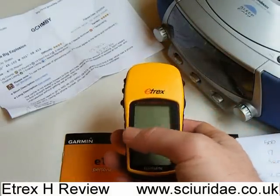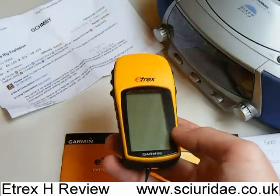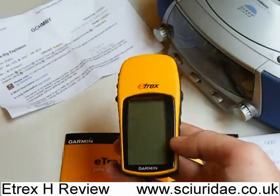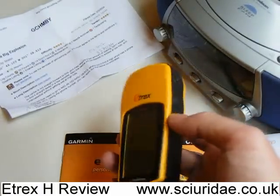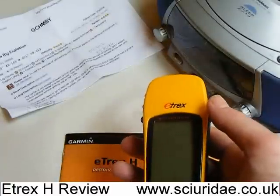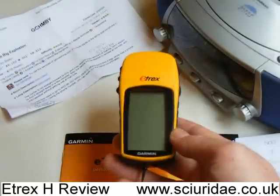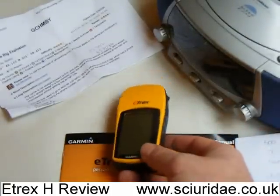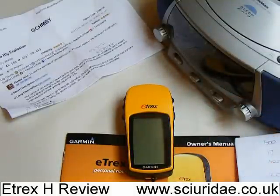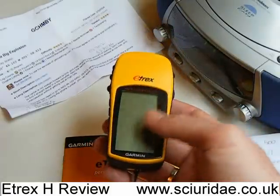Let's start off by talking about the specs. In the e-trex H you've got a high-sensitivity GPS receiver. The built-in memory can hold 500 waypoints, so you can stick in 500 geocaches or make up your own map by putting in local points of interest like your house and local landmarks. It also has a 10,000-point track route, which means it can record 10,000 points when you're tracking back from somewhere. And it'll last about 17 hours on a battery. If you do change the battery, it does remember all those 500 waypoints.